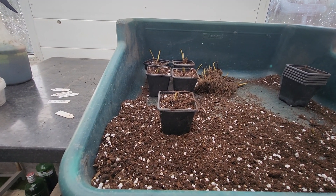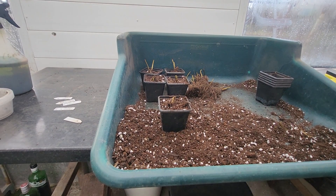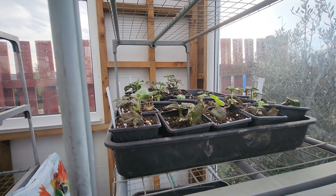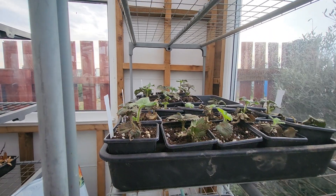That's 5 done - not bad at all. I think they do 12. The strawberries I potted on a couple of weeks ago, the very first of them, they're looking good.